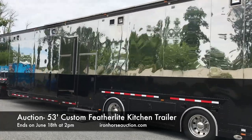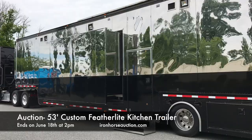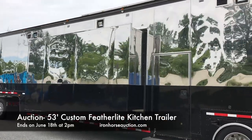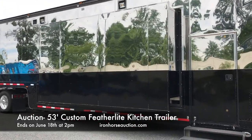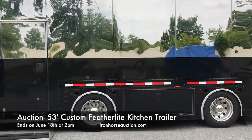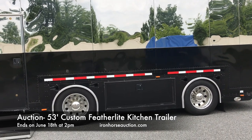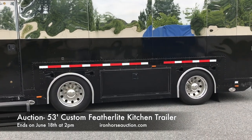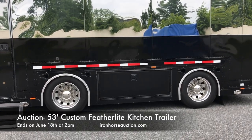Street side curb access door followed by a 14-foot expandable slide out with a cover. Belly storage below. Spread axles are approximately 80 to 85 percent on the tires. They were Michelin virgin rubber all the way around when purchased — no recaps, no retreads.